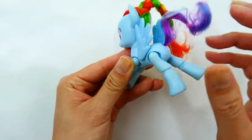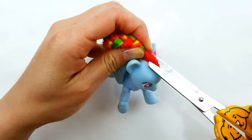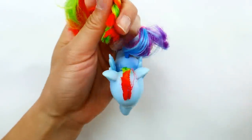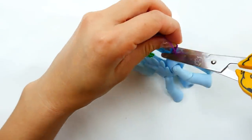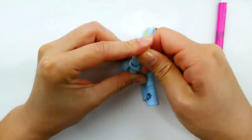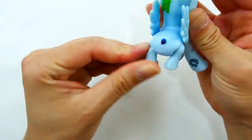Alright, let's get started! The first thing we're going to do with Rainbow Dash is remove her hair — we're going to trim off her bangs and also her tail. We're also going to take off the bottom portion of her hind feet.